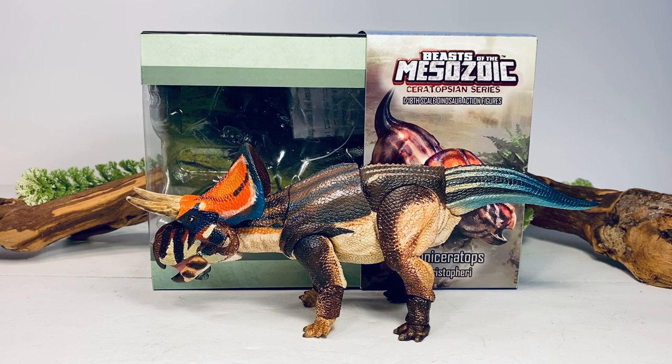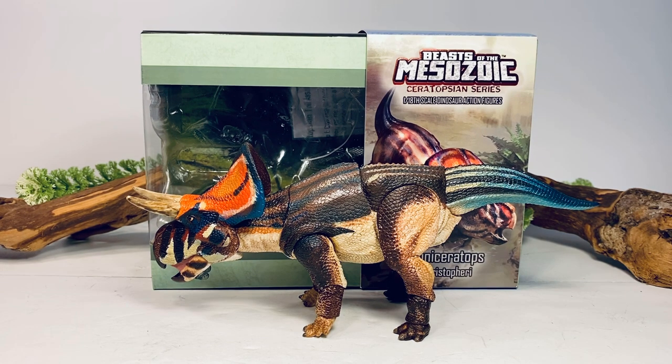Hey everyone, welcome back to another Beast of the Mesozoic Ceratopsian series review. Today we'll be taking a look at the currently smallest figure in the line, the Zuni Ceratops. This little figure retails for $29.99, which makes it the most inexpensive figure in the series. I'll leave a link to Creative Beast Studios if you'd like to purchase this figure for yourself.